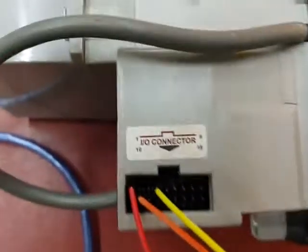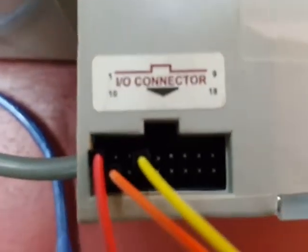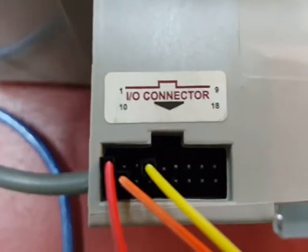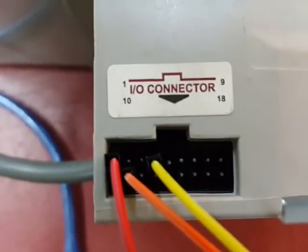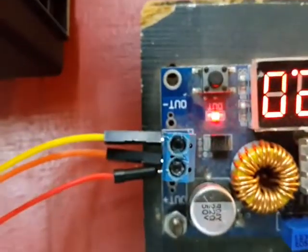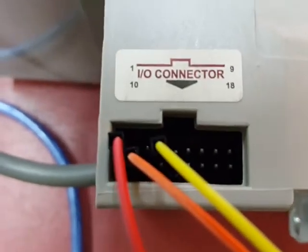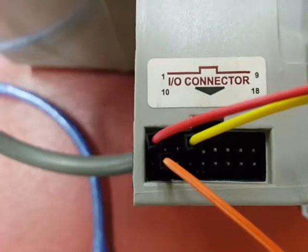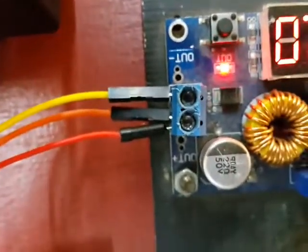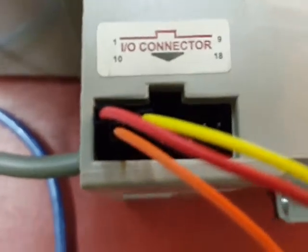Let's look at the pin connections. The red wire is the wire connected to your optocoupler. The yellow wire is your 12-volt ground, connected to the out-negative of the supply. We also have the orange wire connected to pin 11 — the orange wire is connected to out-positive, which is 12 volts.